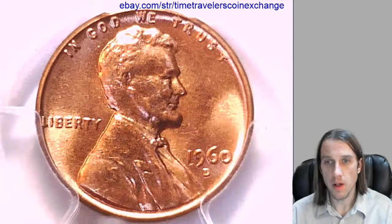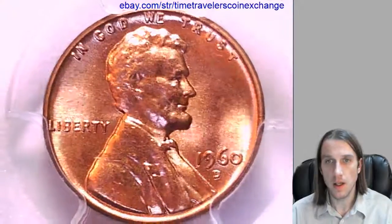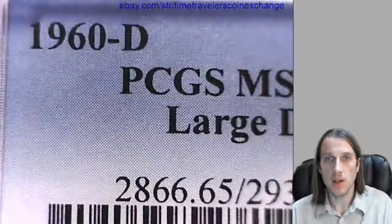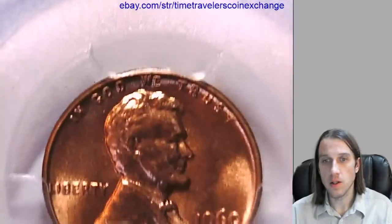Hello again everyone. Our next coin here is a 1960 D Lincoln Memorial Cent. It's a Business Strike coin from the Denver Mint and this one has been graded by PCGS — they graded it Mint State 65 Red. It's the large date variety.